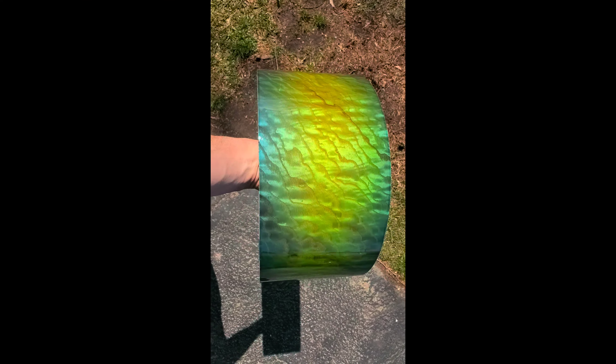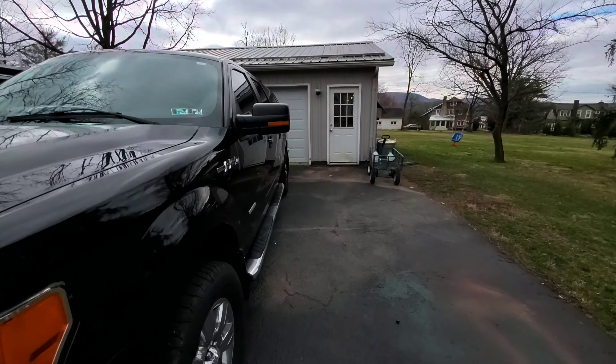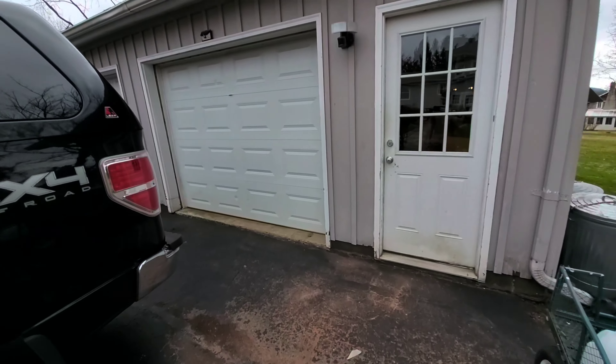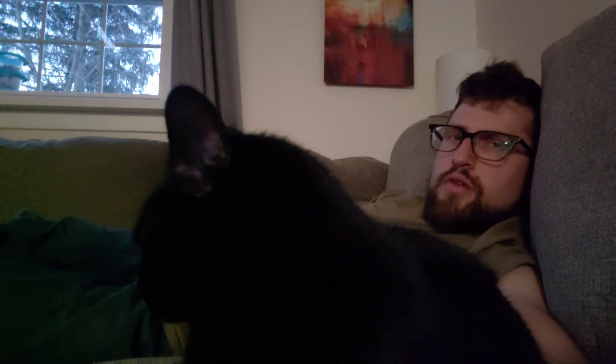Oh fuck, that came out nice. So this is my commute to my shop every day — it's pretty short. Here's my house, here's my shop. Pretty decent day. Built some drums today.